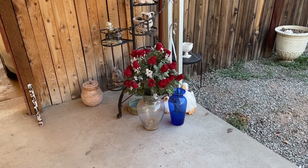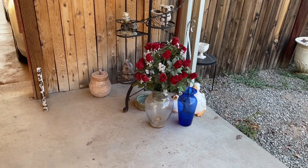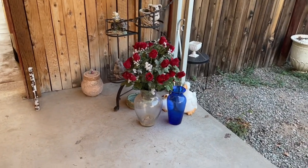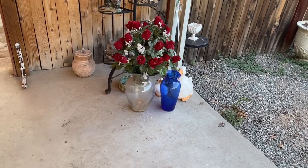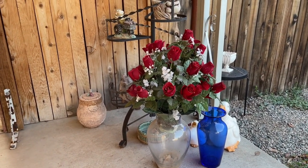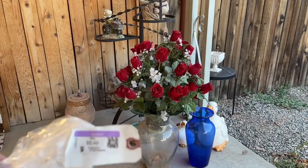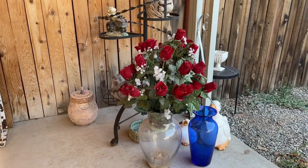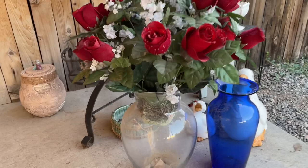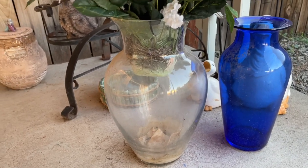Hi everybody! I'm feeling like playing with some acrylic pouring paint, and I remembered this vase. I found these big bushels of silk roses with little clear water-splatter details — I got them for $5.49 at Goodwill. I've had this vase for so long and never knew what to put in it. I got it at Habitat for Humanity for about two dollars.